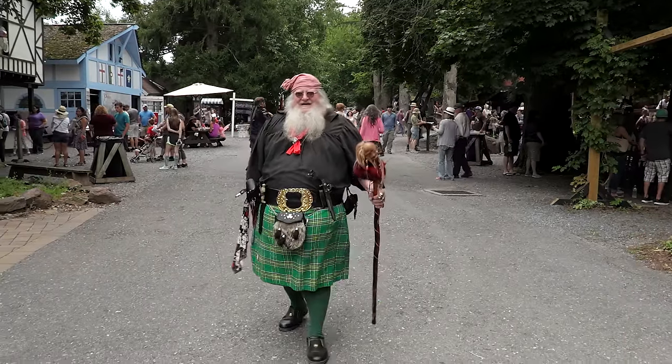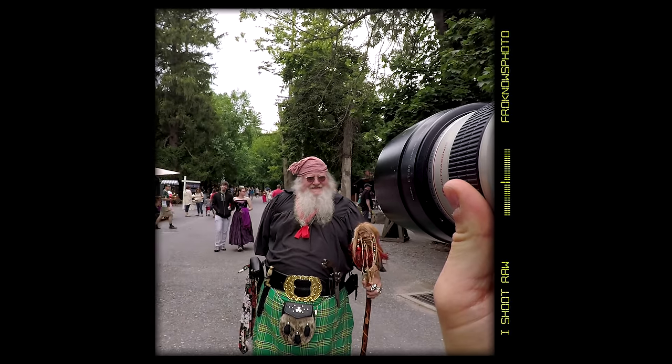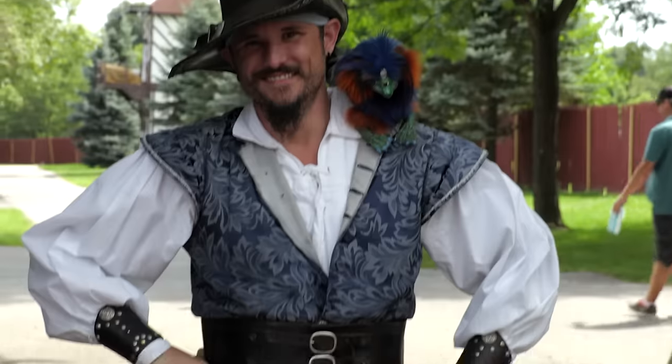The Renaissance Fair is a perfect opportunity to photograph people dressed up, so I walked around to get head shots of people throughout the park. The easiest approach was simply to walk up to them and ask if I could take their portrait — and there were some good ones that came out of it.